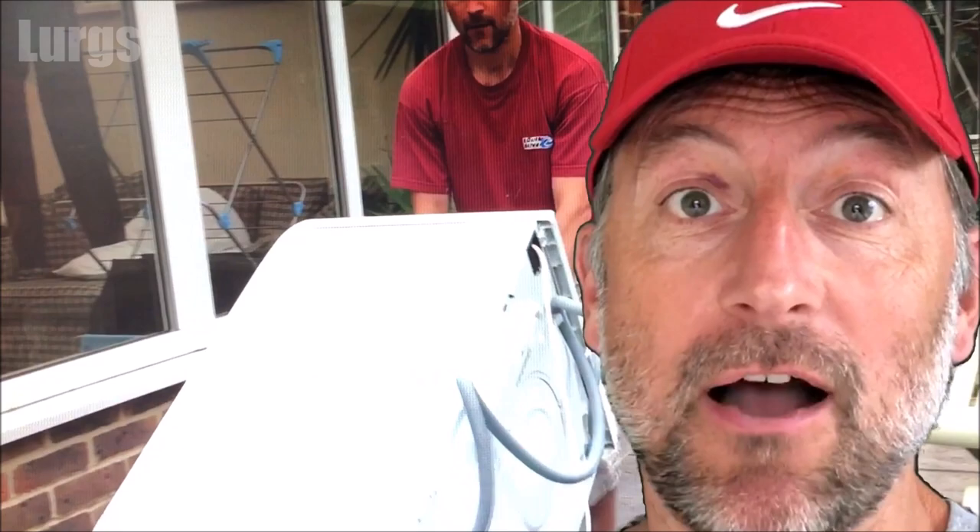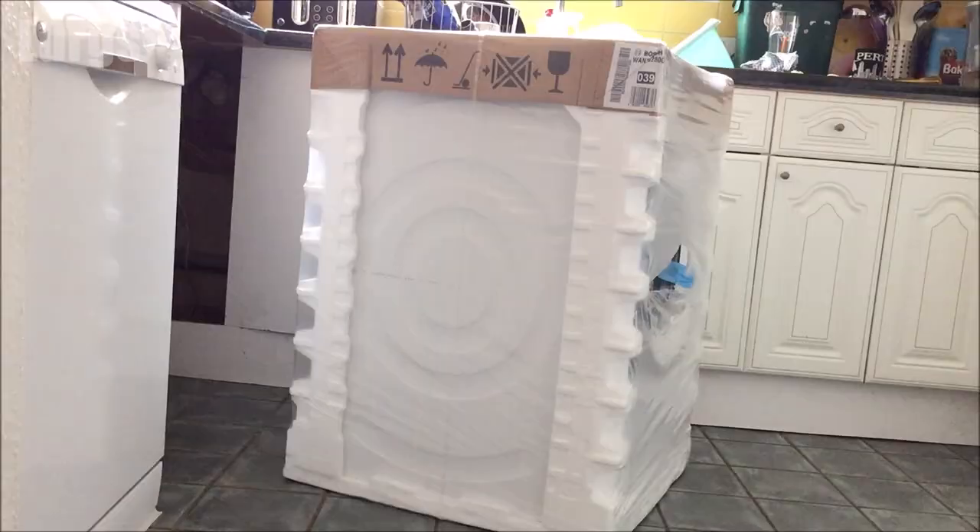Hello everybody, Lurgs here, welcome to my channel. I'm here to save you time and money, and today it's how to uninstall a washing machine. Maybe you're uninstalling it because you're moving house and you want to take the washing machine with you, or maybe it's broken and you're making way to put a new one in. Right, let's get cracking.